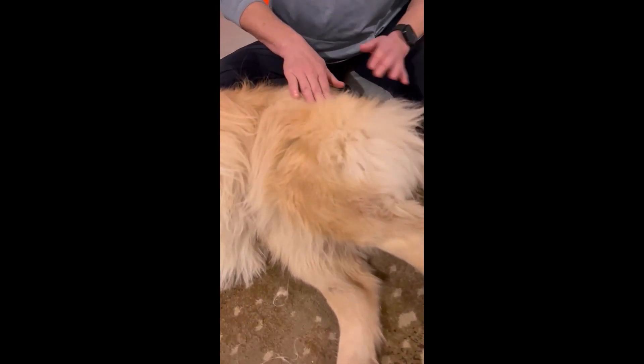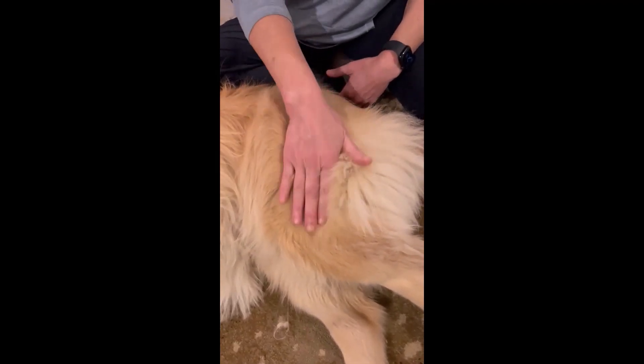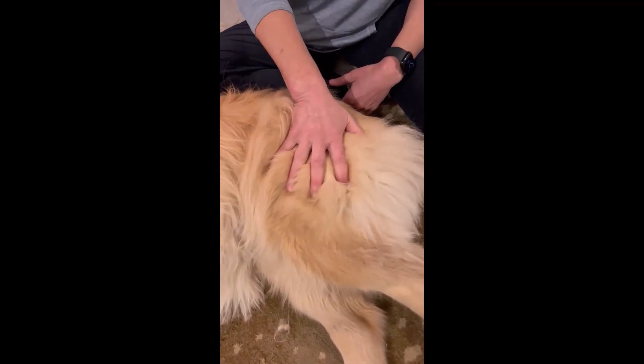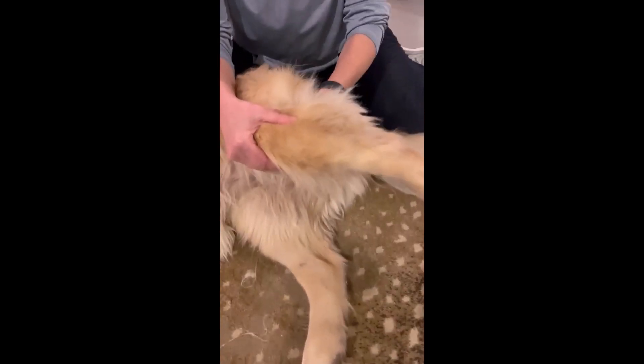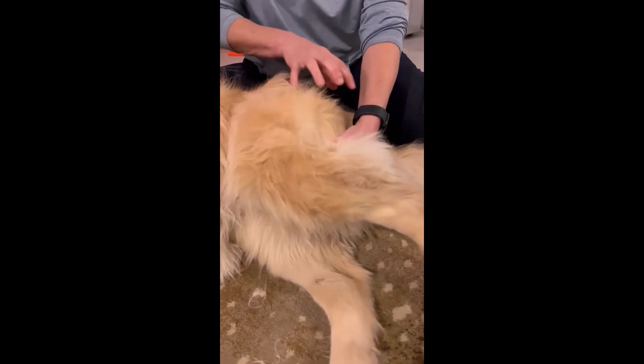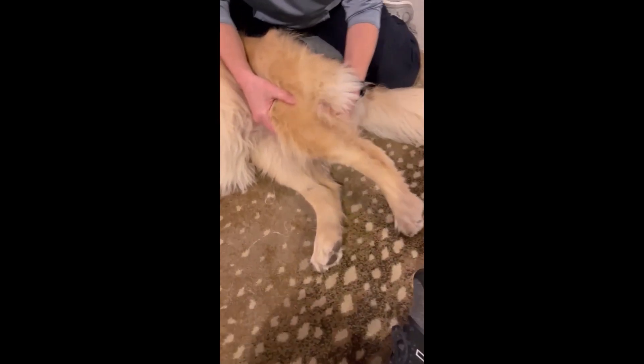Now, we move to that greater trochanter, which is indicative of the top of the thigh bone or femur. As we come down, the next joint is her knee joint. So we have the ball and socket of her hip, and then the folding and unfolding of the knee.